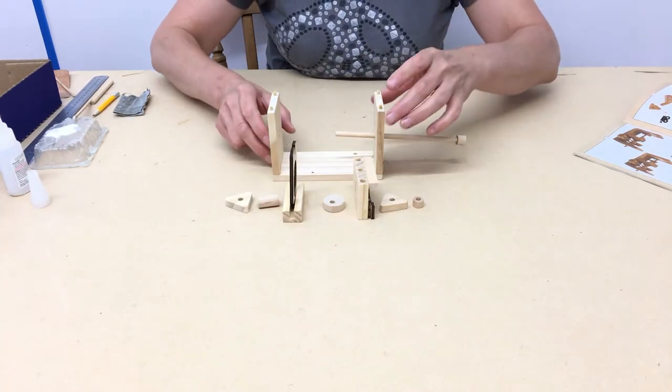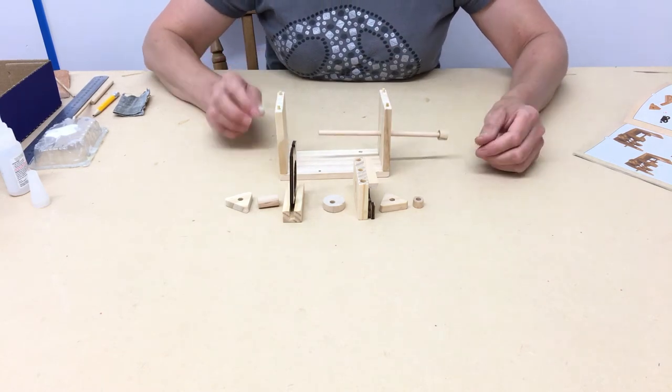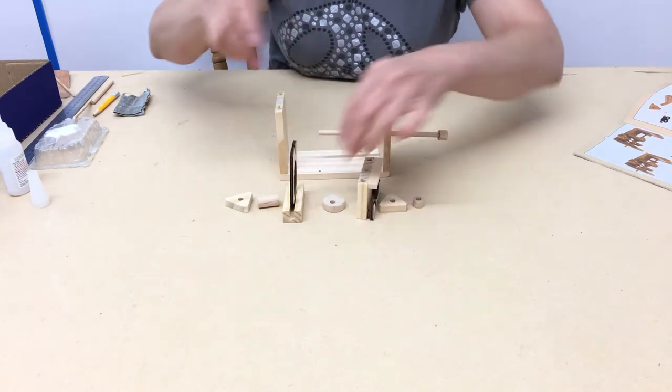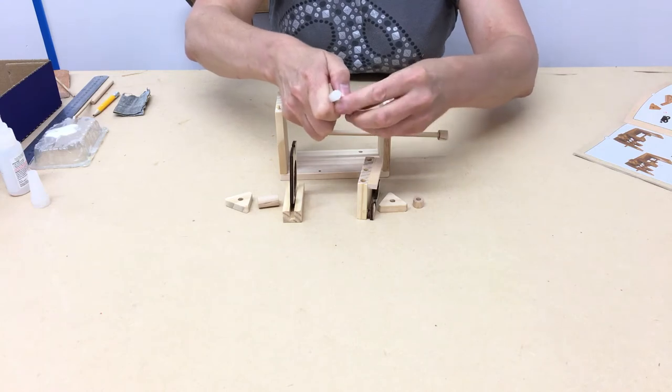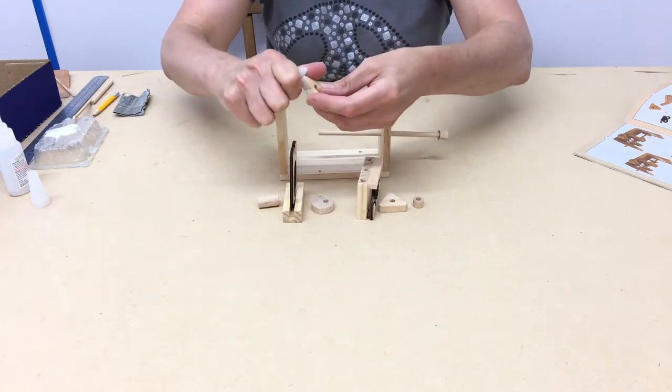We're on page 8 and I just want to show you the assembly of the items along the main shaft. You've already waxed this cam that's going to go inside here. Also wax the outside of this — that's got an offset cam — and the other triangular cam that you've got.